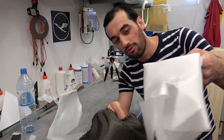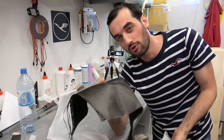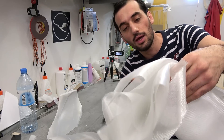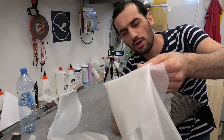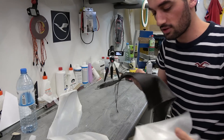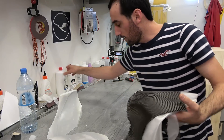I have carbon and I have fiberglass. This is 250 grams per square meter carbon fiber, and this is 80 or 110 — I don't remember — but it's fiberglass. So I want to first cut them to shape and then add the BVA.